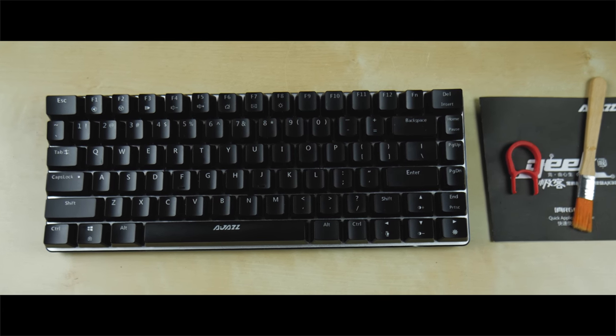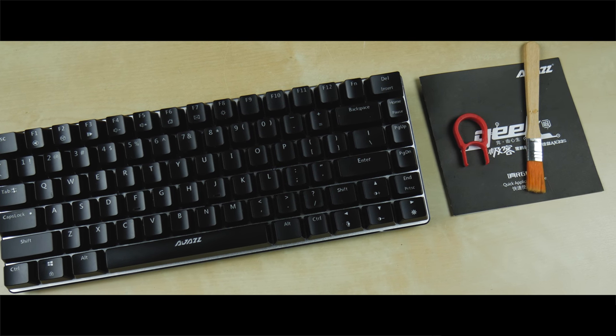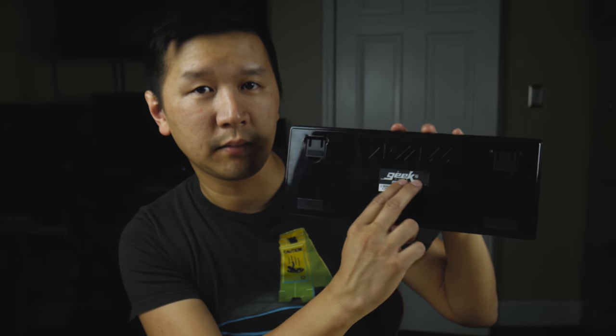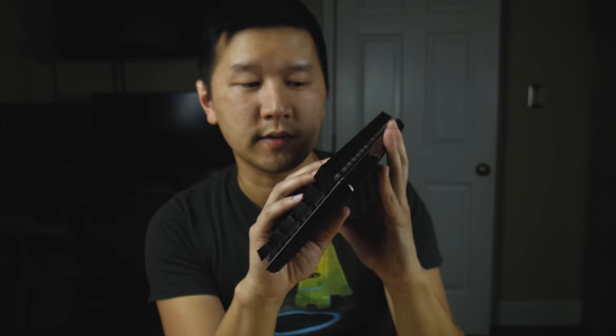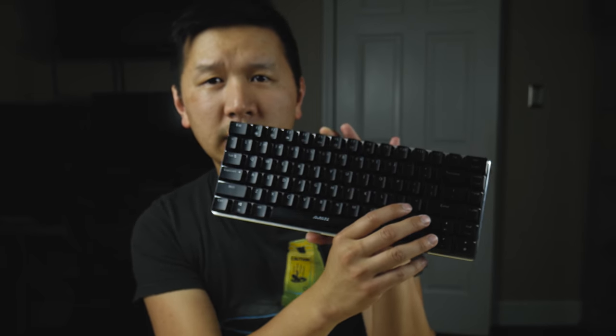The back of the keyboard is very glossy — it attracts fingerprints everywhere. The company logo AJAZ is printed on the back. The keyboard uses blue switches, so it has a nice tactile feel and sounds pretty good. The bottom plate is aluminum. I'll do a little typing test in a minute.